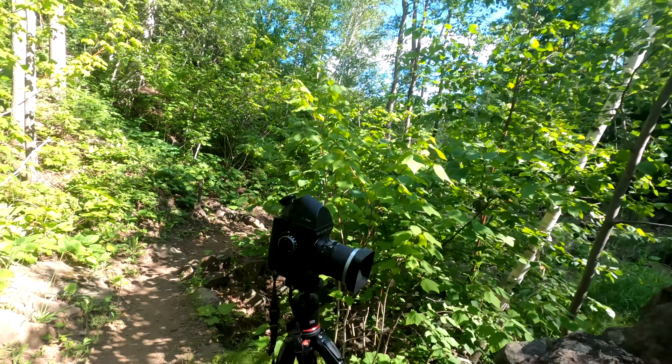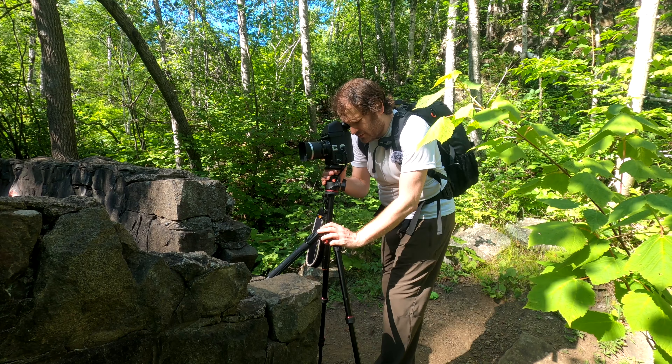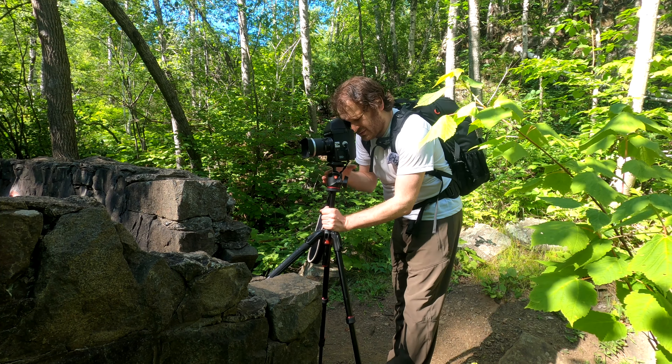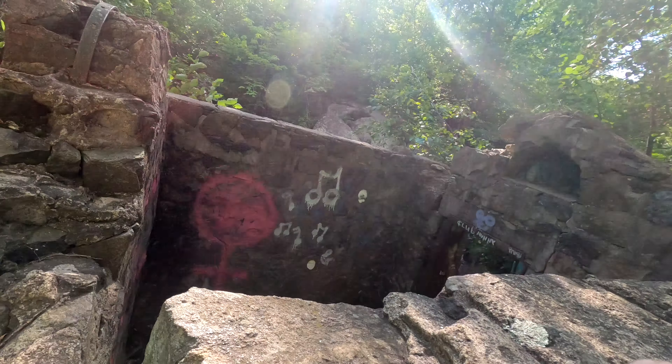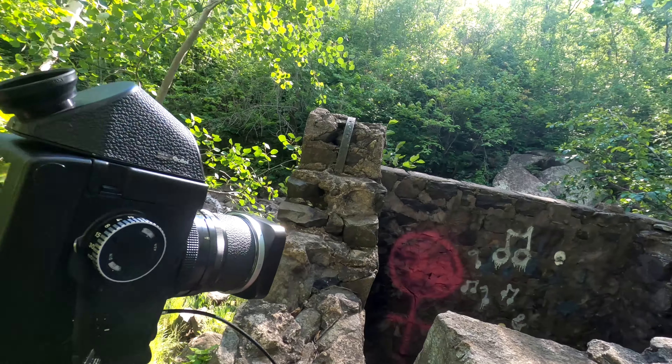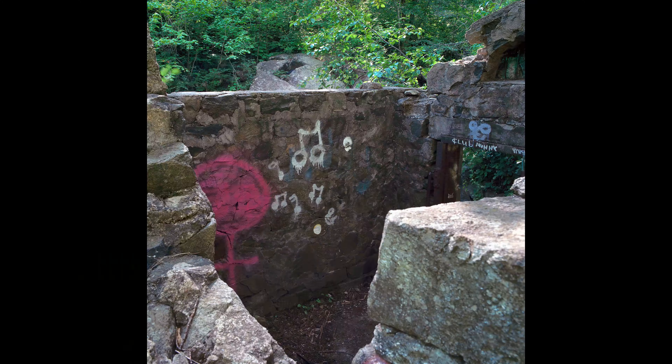This is one of the more precarious tripod setups I've had to do in a long time. I wanted to go higher too, so I guess I get to raise the center column. I don't want to be holding this in case I dump the camera. I got the scene centered around that musical note — Club Whatever-the-hell-that-is — and I'm gonna stop down real deep, so about a one-second exposure.